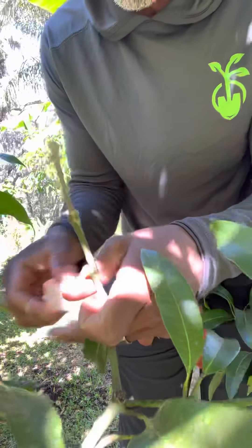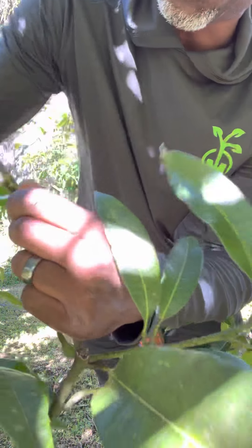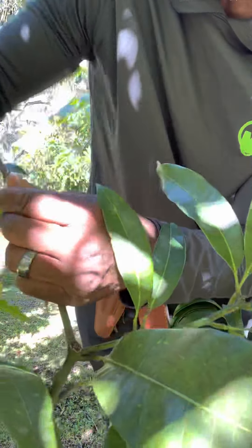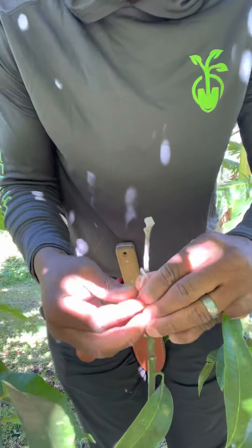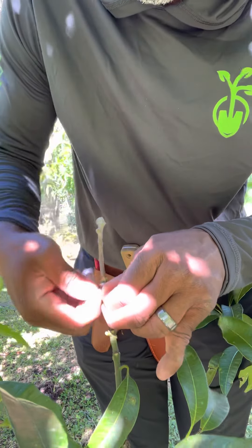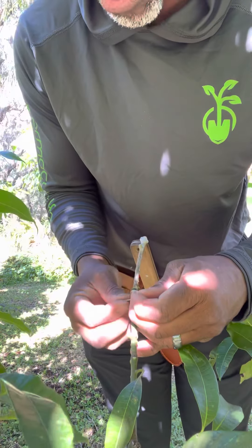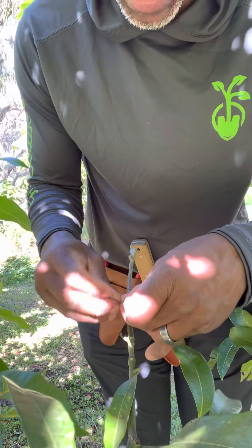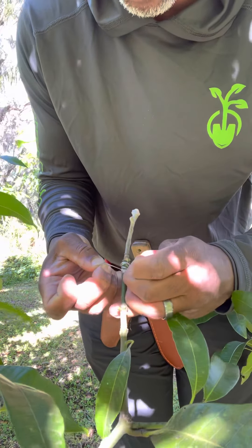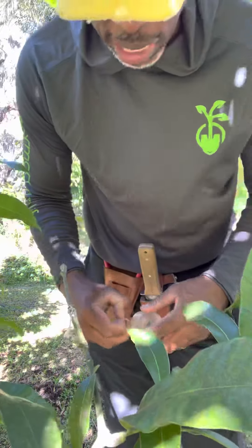Now we're going to get our other grafting tape, pull it tight, make it into a bit of a string, and tie this up. You can use a zip tie, a rubber band, anything you want — as long as you're applying pressure so that these two cambiums are up against each other, you're doing it right. The goal of this is so that when this branch produces fruit, I get to taste what that seedling is going to taste like before the seedling would produce fruit — instead of waiting 10 years, maybe I wait two or three years.